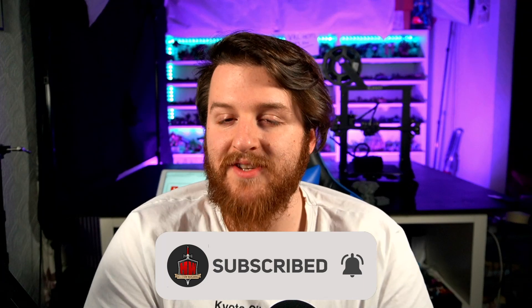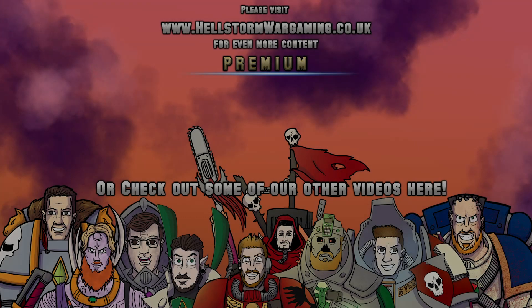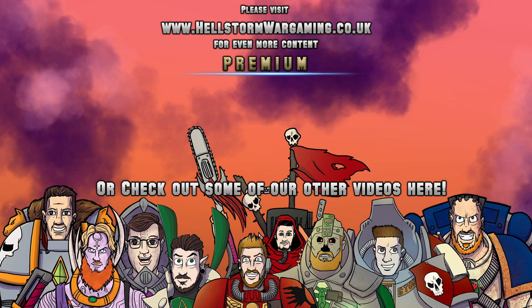Massive shout out to Elegoo for sending me this printer so I can make this video. Massive shout out to Alprint1 for helping me pretty much every night for the past week while I was trying to work this out. And thank you again to Uncle Jesse — he's also done a review of the Elegoo Neptune 2 so I recommend you go check it out as well. Thank you very much for watching, have a lovely day, please subscribe if you haven't already, and hopefully I'll catch you in the next one. Bye-bye now!